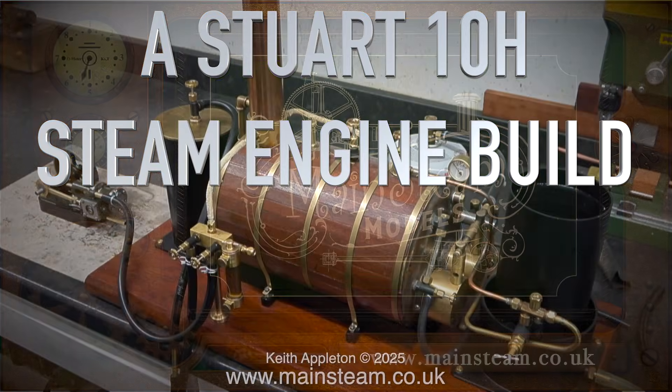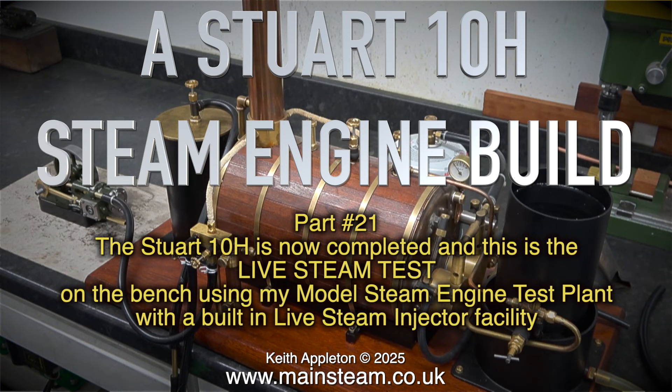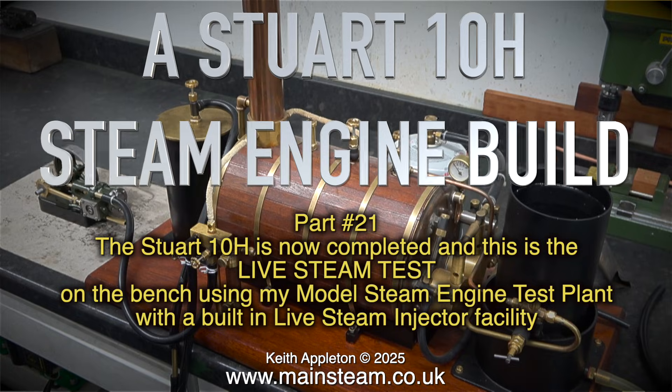A Stuart 10H steam engine build, part 21. The Stuart 10H is now completed and this is the live steam test on the bench using my model steam engine test plant with a built-in live steam injector facility.